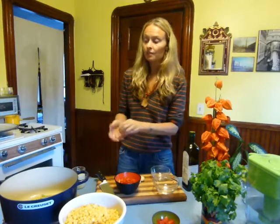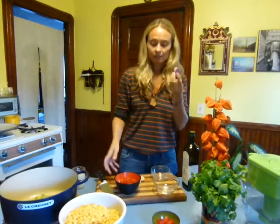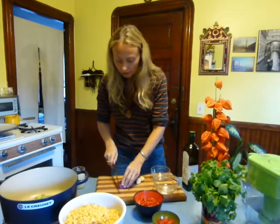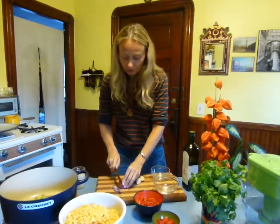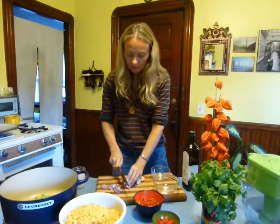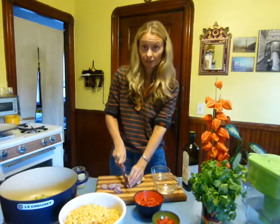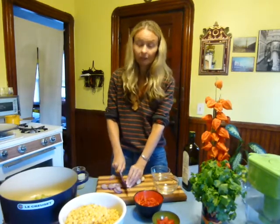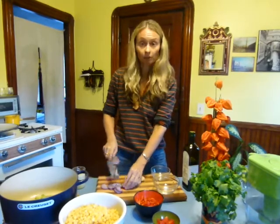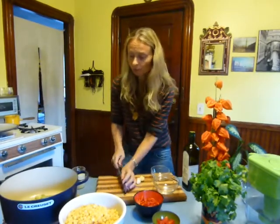It's nice to dice the celery. For the onion, you cut both sides a little bit and make very thin half moons. The way you cut things does have an effect on the taste and what's released from the vegetable itself.